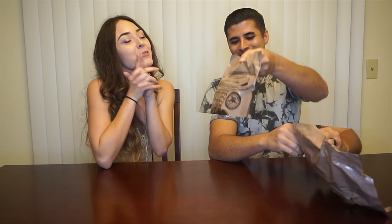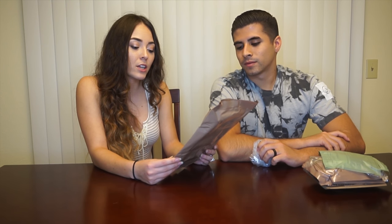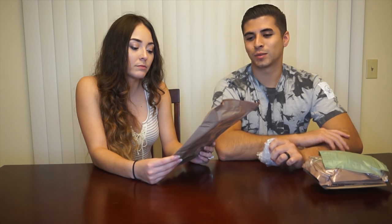So if you're ready to see my reaction and how I like this, just keep on watching and don't forget to subscribe. You can save the bag for all your trash.